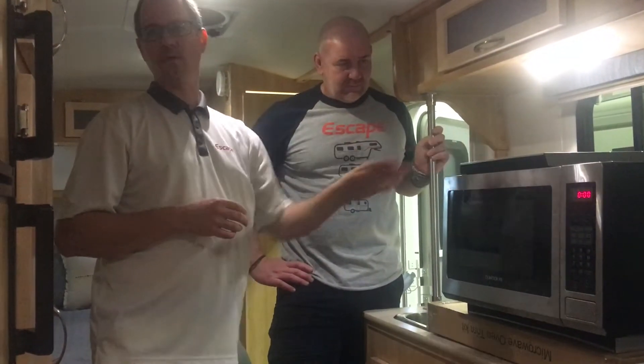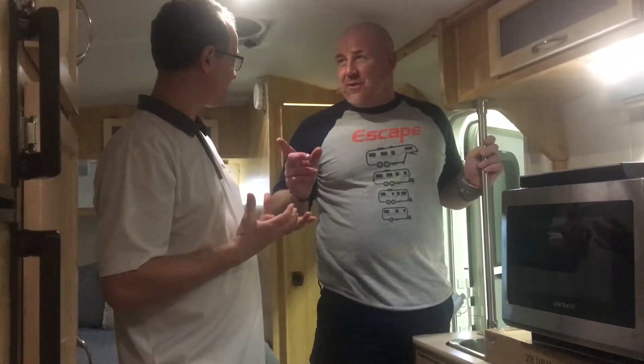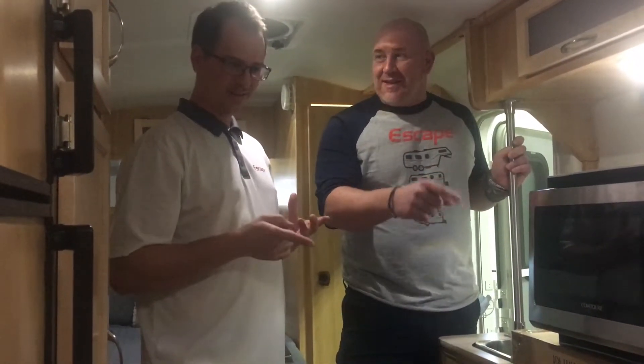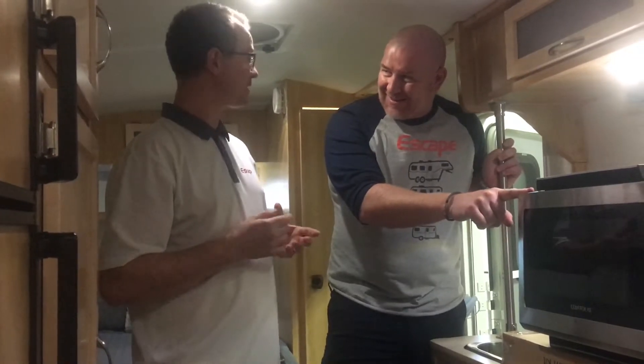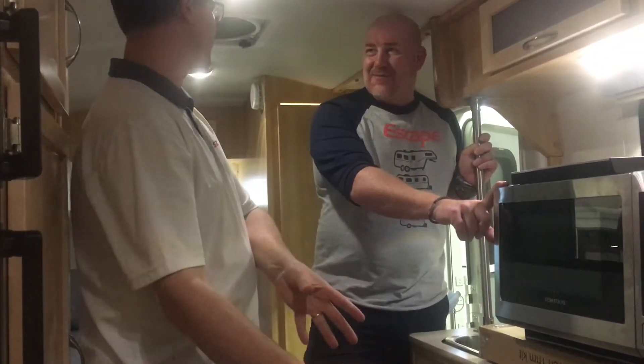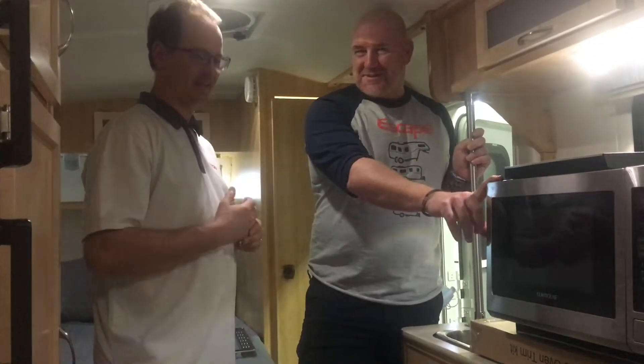Previously, customers would provide their own convection ovens and we would do the cabinetry, but they had to install the unit themselves. Now we've changed that — we buy it, we know it works, it's a good unit, and we'll put it in for them.